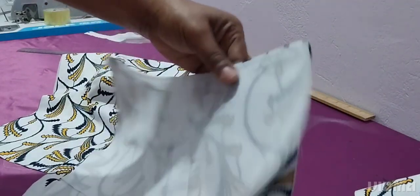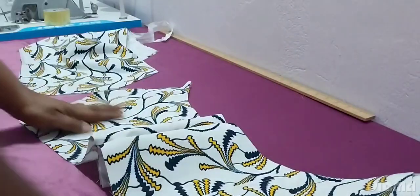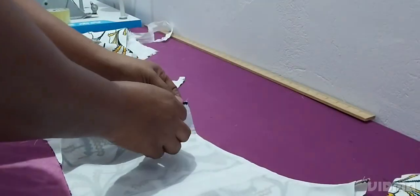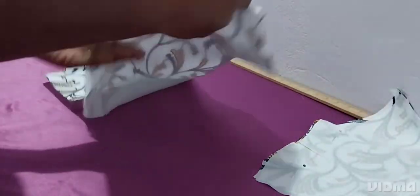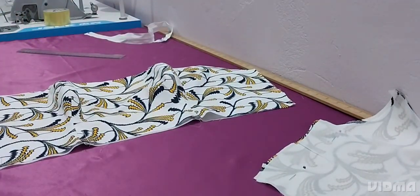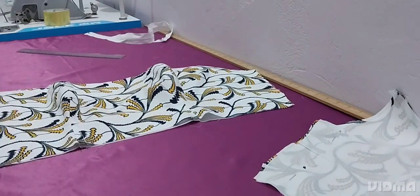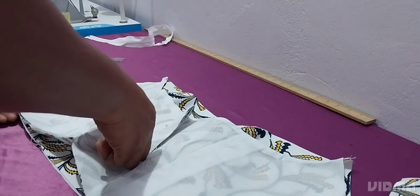I'll finish making the darts, join the princess seams, and sew the lining on the neckline. Now I'm pinning the zip line. After that, we'll shape the top before attaching it to the bottom box-pleat skirt. I'm using my measurements to shape the bodice, pinning everything down before I start. Please always pin everything down before you sew so your dress comes out nicely. You can see there's a cup in the bodice because I didn't pad it.